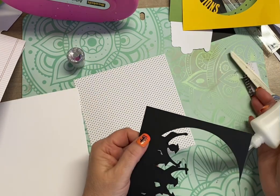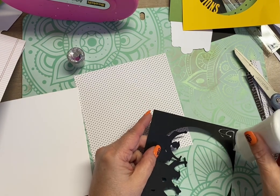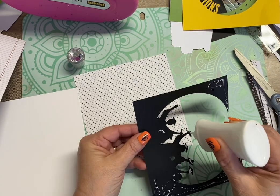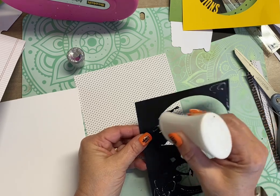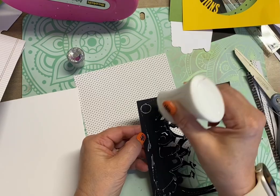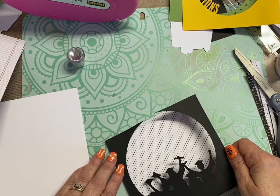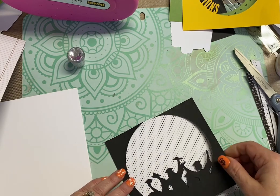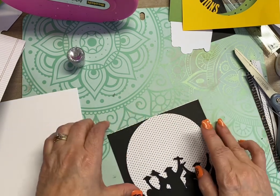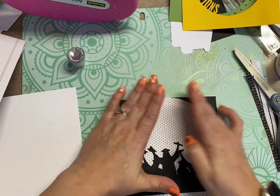I use liquid adhesive on this portion because there are a lot of small pieces — the caps and the hands up in the air, little diplomas up in the air. So that's why I'm using liquid adhesive here. I'm putting it all the way up on the top because I cut this down a little bit. You will see a gap on the bottom, but it will not be noticeable once I put the other layers on.